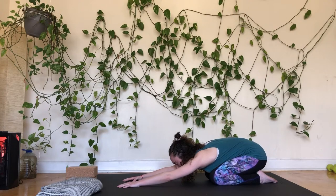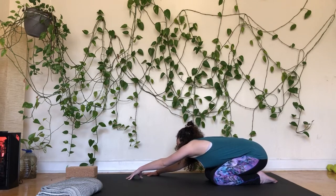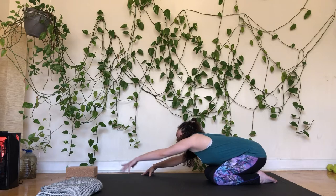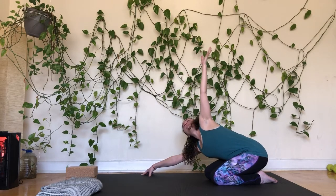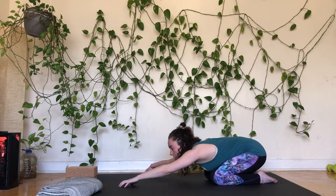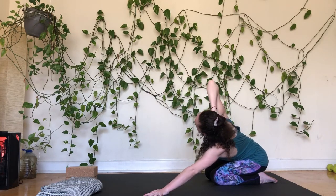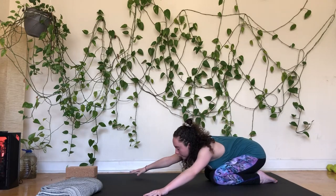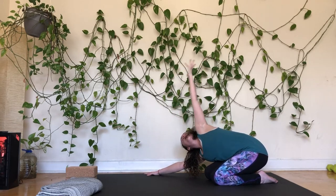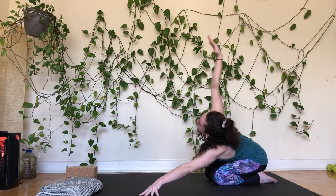You can stay right here or start to walk your hands a bit over to the right, lifting up a little, maybe coming onto tented fingertips. Then reach the left arm up, opening through the side of the body. You may choose to bring the hand behind the head for a shoulder stretch. Then crawl your way over to the left and do the same thing, reaching the right arm up. We'll do that a few more times — walking side to side, opening up through opposite sides of the body.